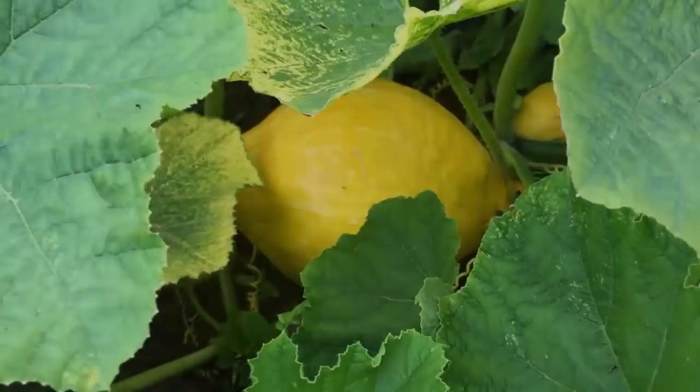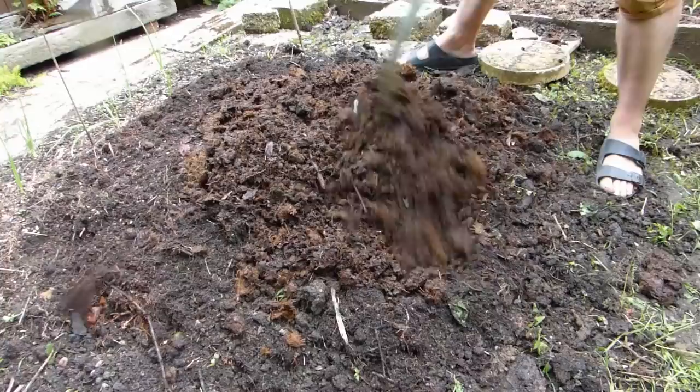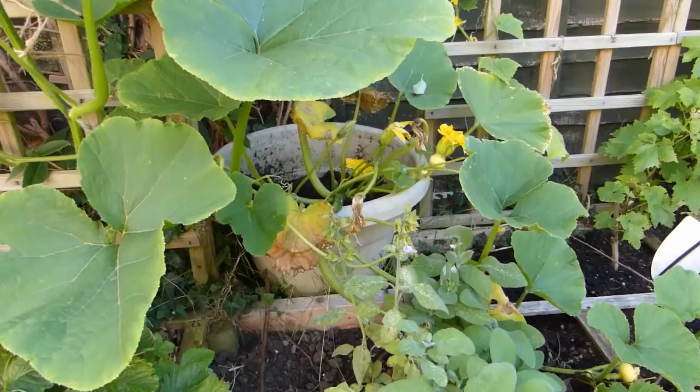Squash love a warm, sunny and sheltered spot — ideal conditions for good pollination and proper fruit development. The plants are hungry feeders and need a rich, fertile soil. Any soil can be improved by barrowing on lots of well-rotted compost or manure, or create planting pockets by digging out a hole for each plant at least two weeks before sowing or planting. Fill the hole with a mixture of soil and compost or manure, and top with a handful of organic fertilizer.